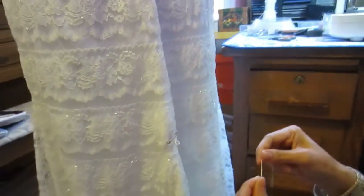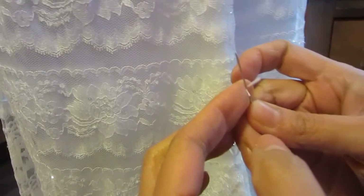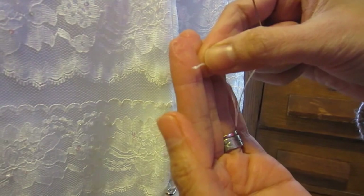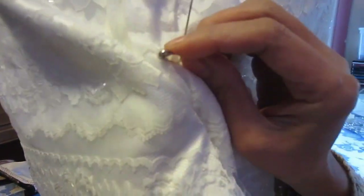Now we are going to put the button on. To make a knot, I have an easier way to do it — wrap it around three times and pull it through, and I have my knot right there. Now we're going to come up here. The pin is just a mark for where I wanted the button.